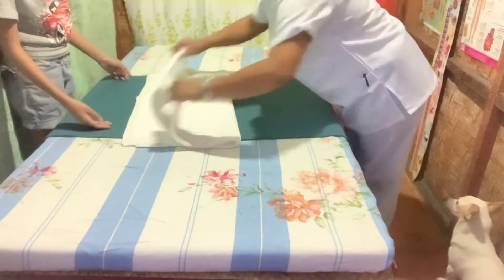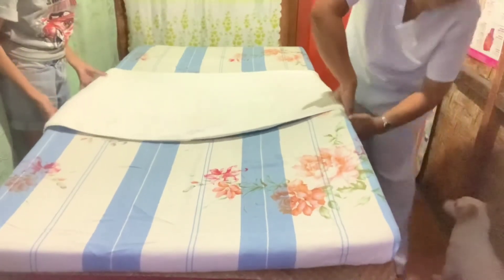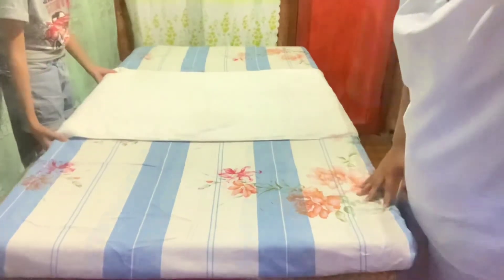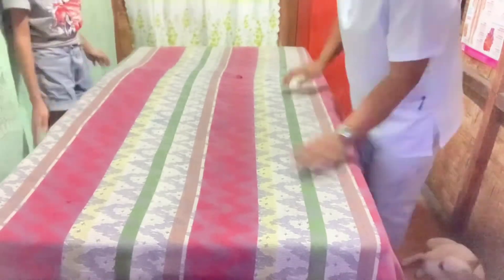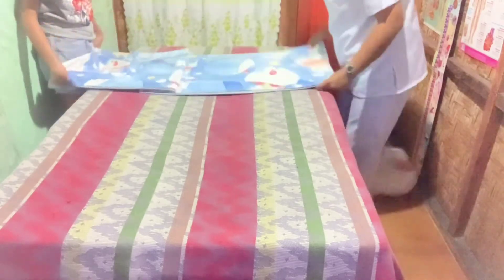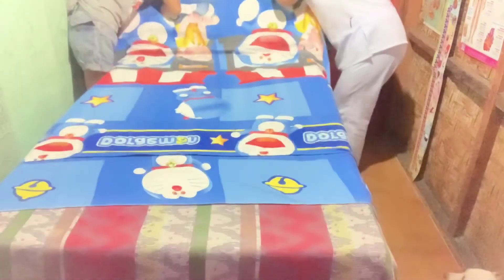Place the cloth draw sheet over the plastic draw sheet, making sure the plastic draw sheet is completely covered, then tuck the near edge smoothly under the mattress. Place the top sheet on the bed with the center fold at the center, seam side up, and unfold it toward the far side. Place the blanket on the bed with the center fold at the center so that the edge of the blanket is about six inches from the top of the mattress, then tuck in the bottom of the blanket together with the bottom of the top sheet.